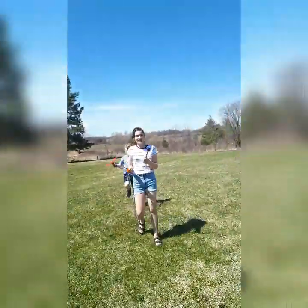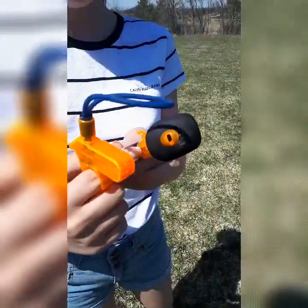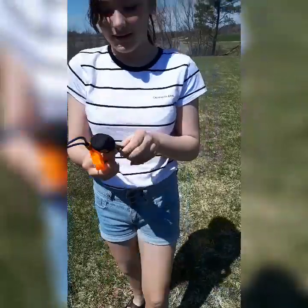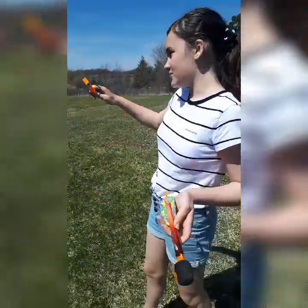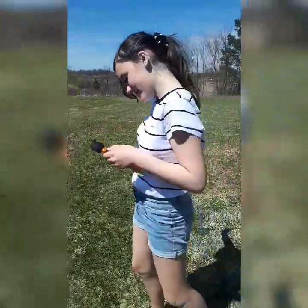Hey, today we're at the park doing some outdoor videos and we're looking at sky spin and sky whistle. That's the sky whistle. This is really cool because there's this little switch and you can turn it on at night, so if you're watching it in your backyard you can still find it.